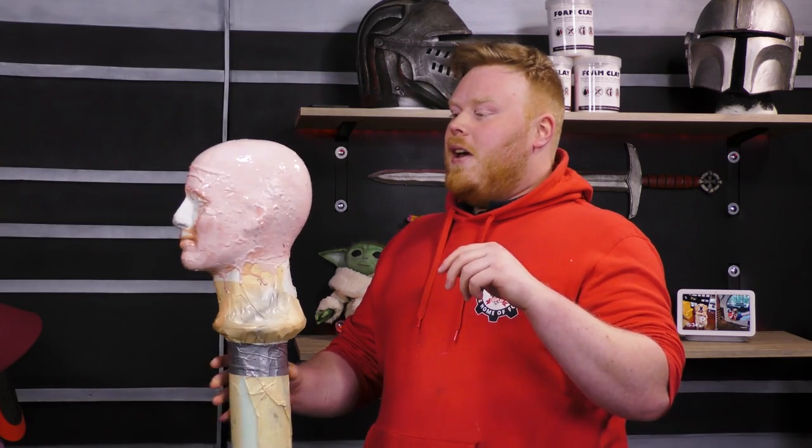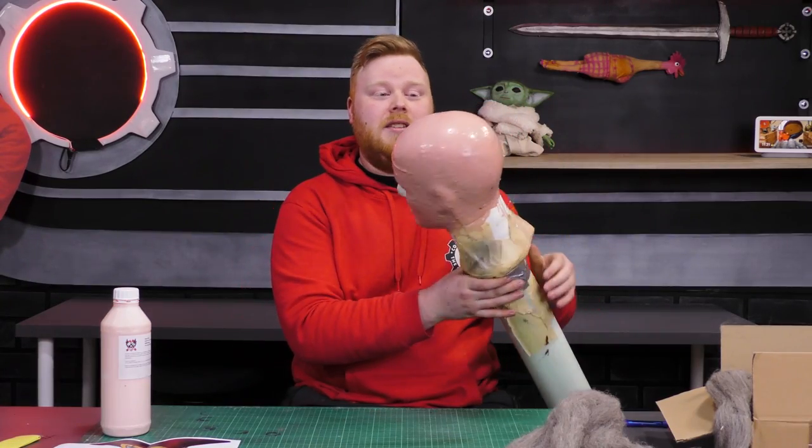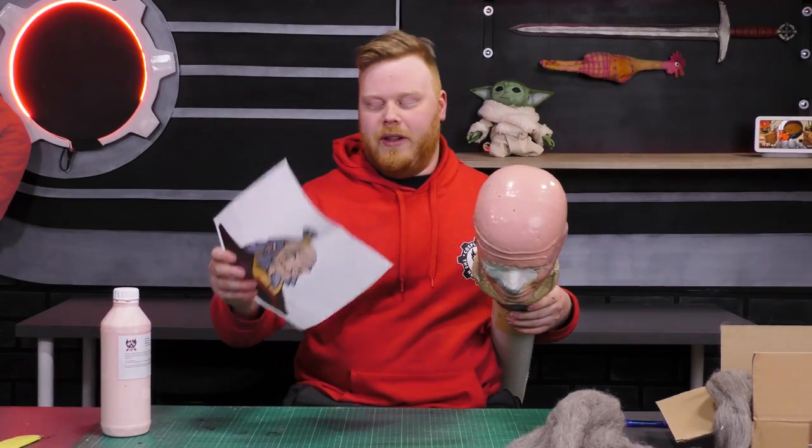I'm done with the first ten layers or so. Everything seems nice — we have a nice bolt cap with little freckles on it. I'm going to let this completely dry for about 24 hours. When I come back I'm going to put hair everywhere. Our bolt cap is looking pretty good, but Iro has hair so we'll need to add some.